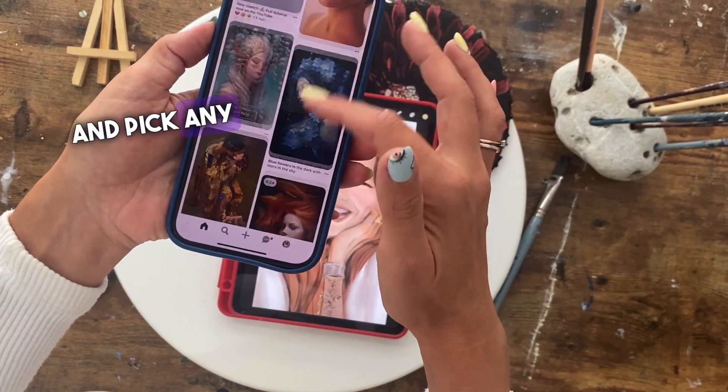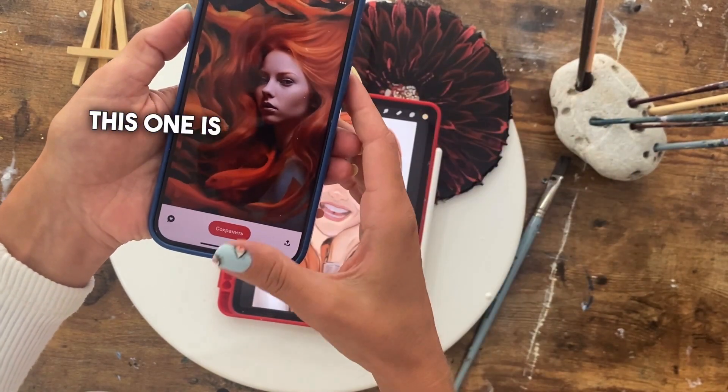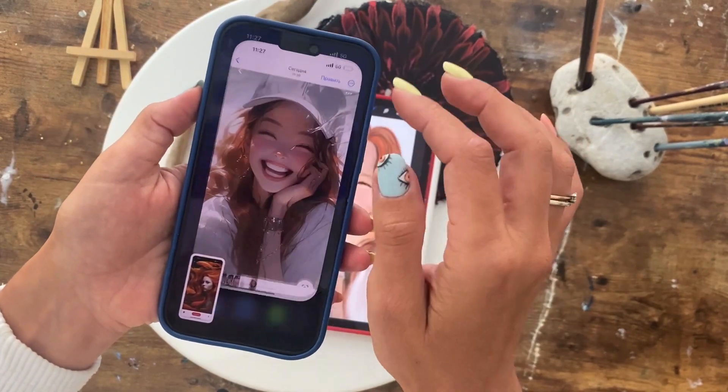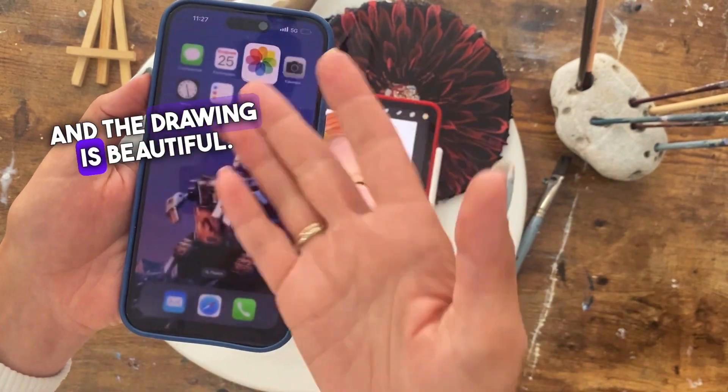So you go to Pinterest and pick any picture of a drawn girl. This one is really pretty, I'll save it. Actually, I saved this girl beforehand. I really liked her smile, and the drawing is beautiful.